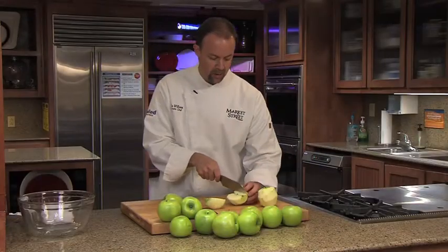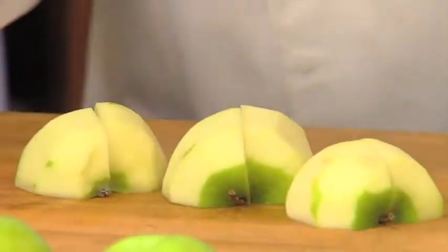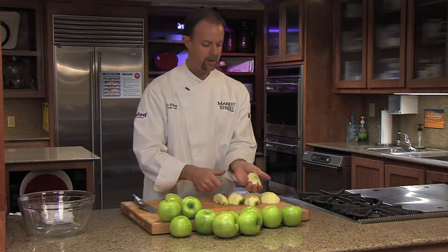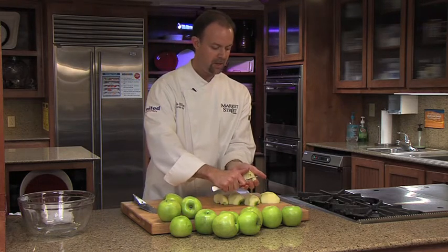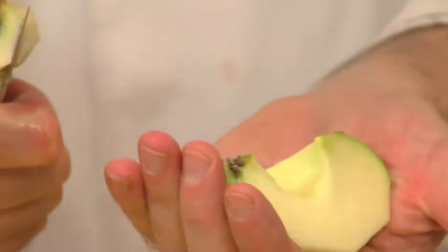We want to take the seeds and the core out. So we're going to cut it in half and then cut it in half again. Take our paring knife again. You can see the core there — it's the hard section — and you see the seeds. You want to get rid of those seeds and just kind of pop it right out just like that.